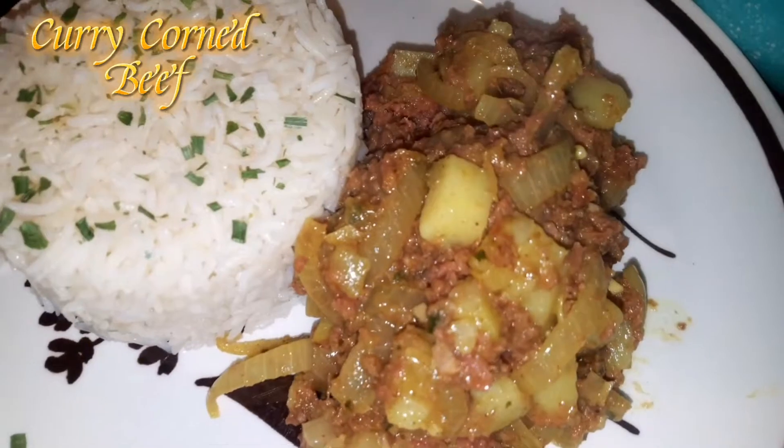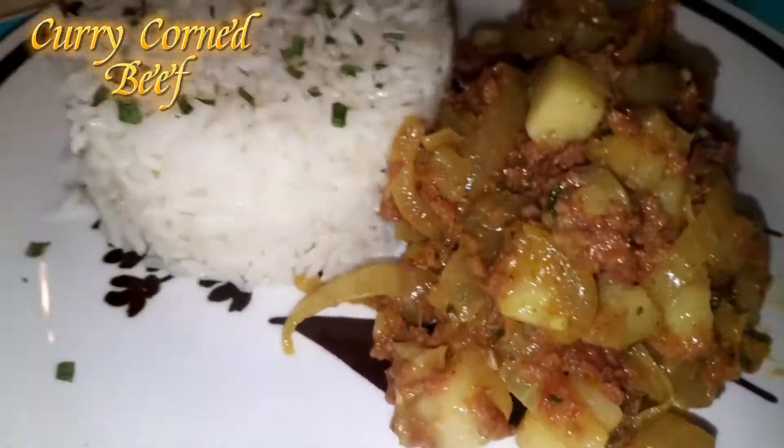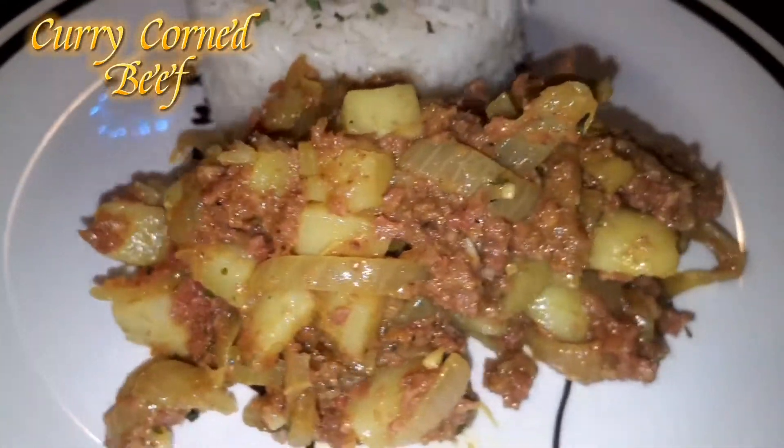This is what it looks like when it's all ready to go — served with a bed of rice. This is your curried corned beef with rice.